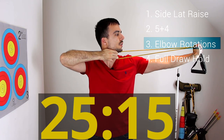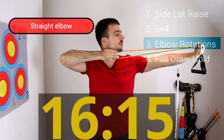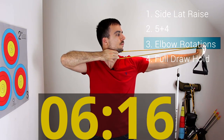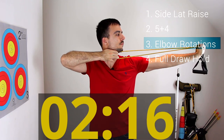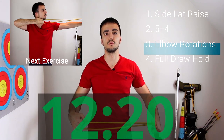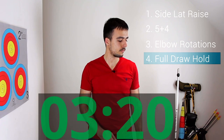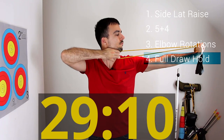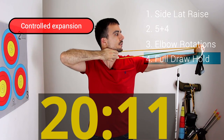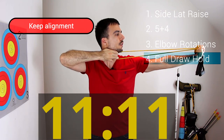When doing the elbow rotations, make sure to keep your arm straight when you rotate — don't keep the elbow bent. Also make sure to keep your bow hand in the right position; don't allow it to come back towards you too much. For the full draw holds, nice and controlled — don't just stay there. Slightly expand and then back, expand and back, keeping good alignment and your bow hand as stable as you can.